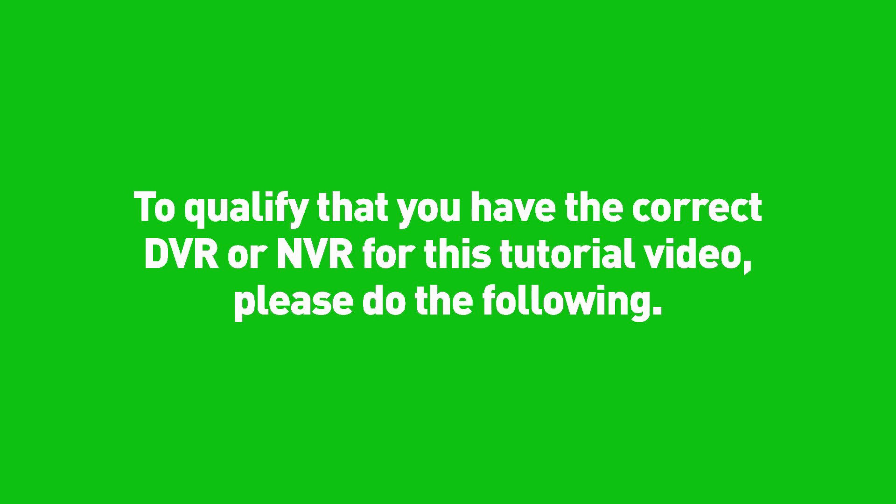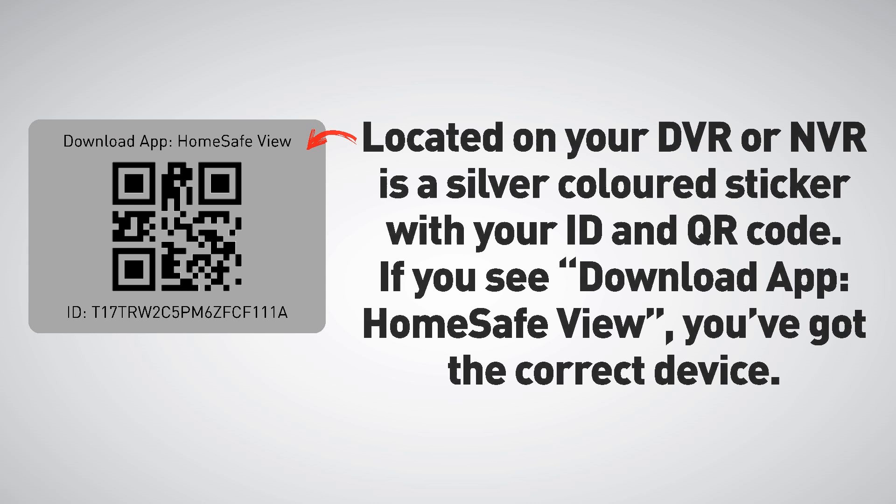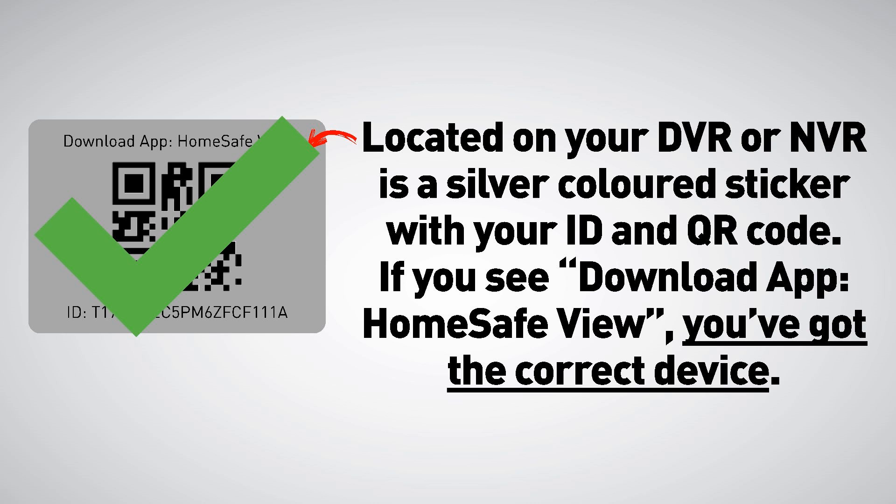To confirm you have the correct DVR or NVR for this tutorial, locate the silver colored sticker on your device with your ID and QR code. If you see 'Download app HomeSafeView,' you've got the correct device.